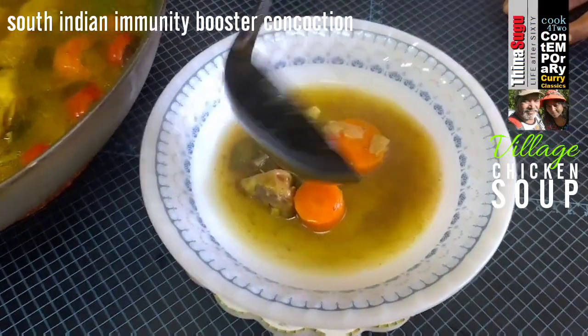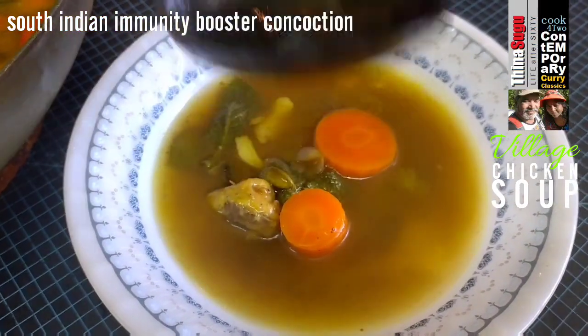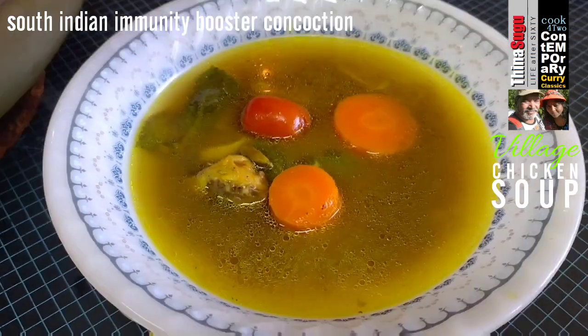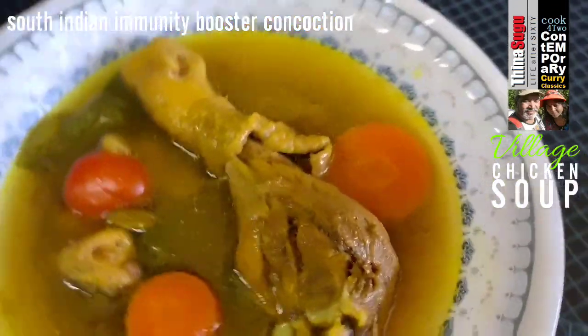Today we have prepared a very special soup — Natakoli Rasam, literally translated Village Chicken Soup. A South Indian concoction which is said to increase and strengthen immunity.